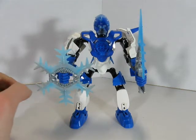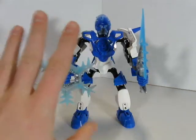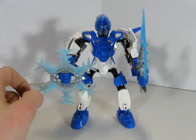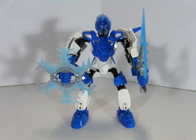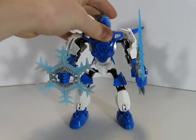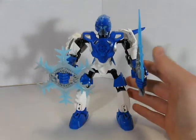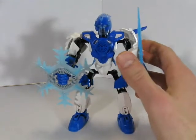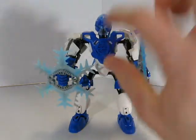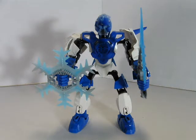Now here he is in 4.0 form. During his 3.0 form he was completely changed — looks totally different from what he used to. He originally used to just be blue and black. His 3.0 form isn't that much different from this version, except for his 4.0 upgrade where he just got stronger armor and got a longer charge for his Hero Core, which makes him more powerful.